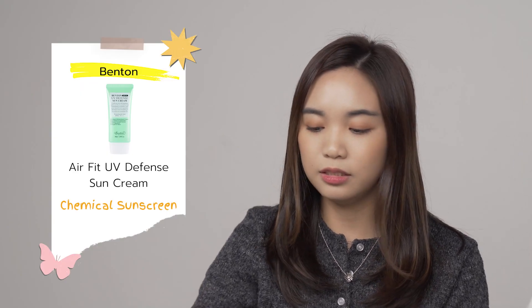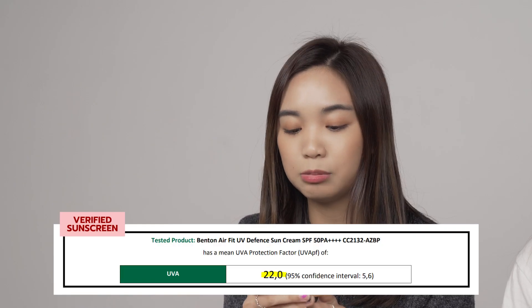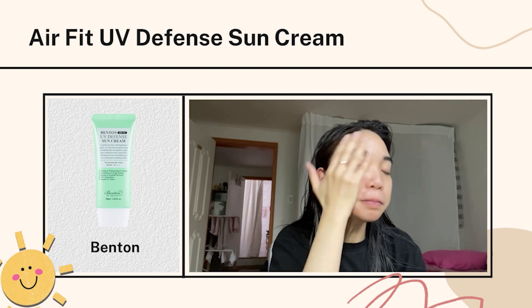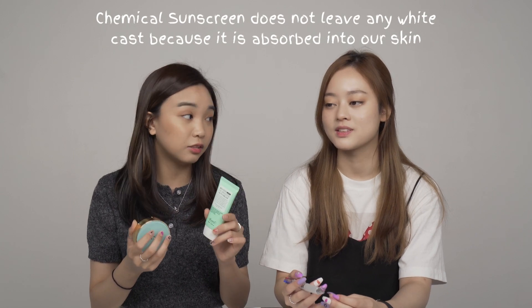Another one I tried is from Benton — their latest, the Air Fit UV Defense Sunscreen. It has SPF 50+ and PA++. What is really great about this one is it's almost like a serum — it's really light. Applying the Benton one on one side and the VT one on the other side, you can see the Benton one doesn't have any white cast at all because it's a chemical sunscreen. I'd give it 10 out of 10. It was also really cooling when we applied it — I was shocked!